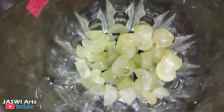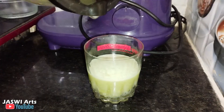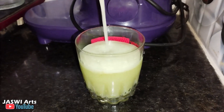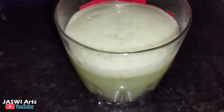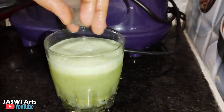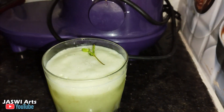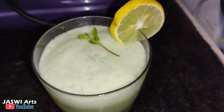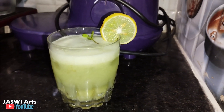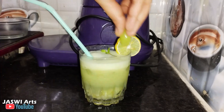Add some chopped grapes in the glass. Now add the mixed grape juice in the glass. Add some ice cubes, and decorate with lemon slices, mint leaf, and also grapes.